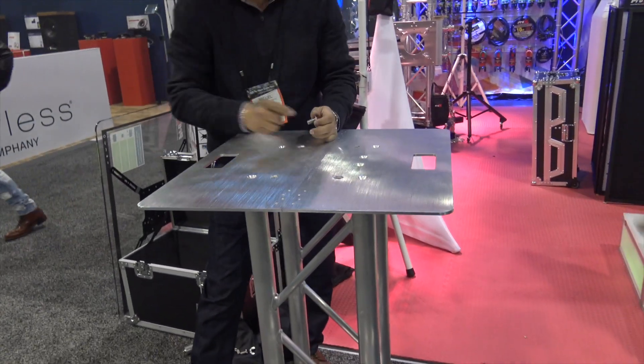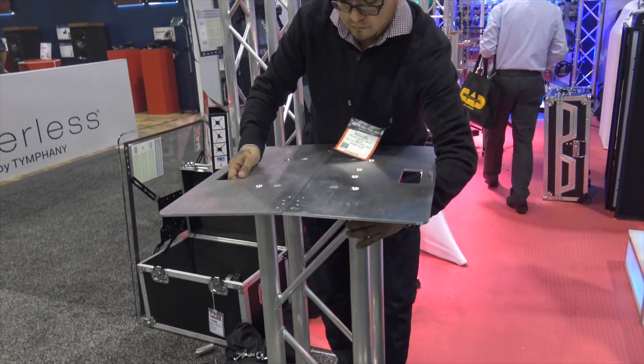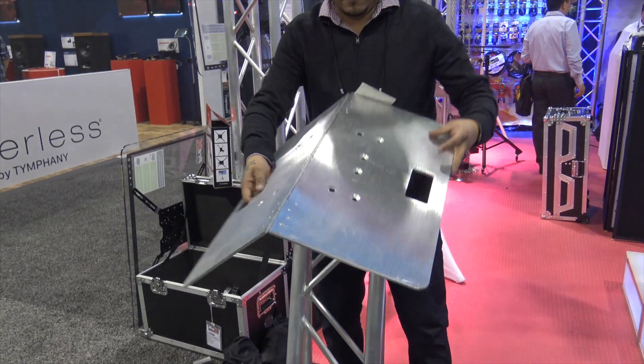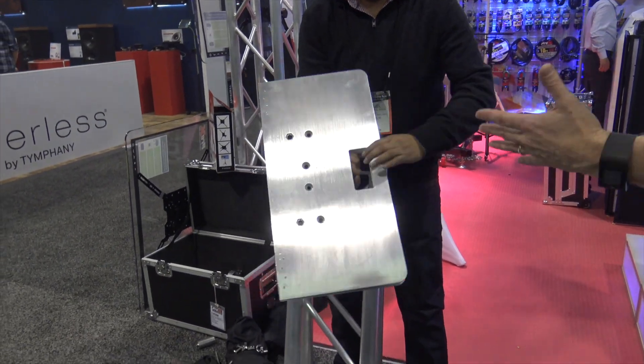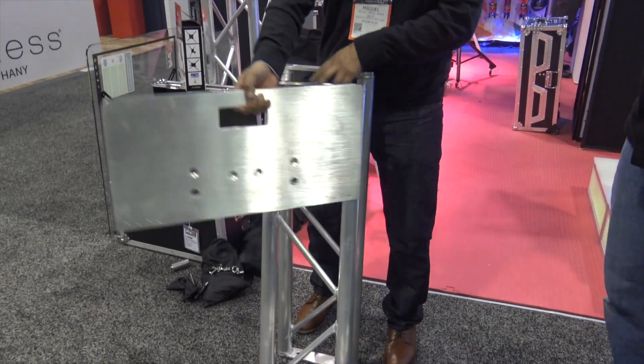We've still got our two pieces remaining. Bolts are out. Check it out — the base plate folds up. How cool is that? Hinges. What a great idea.